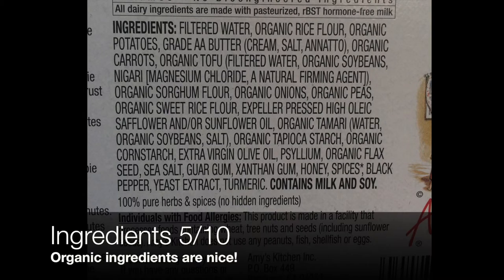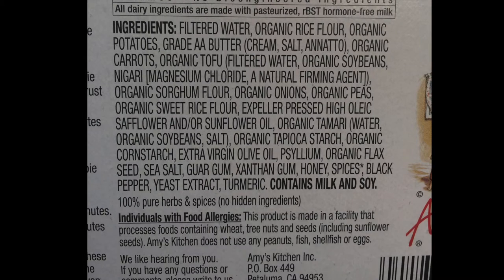I'm not sure there is such a thing as a frozen pot pie that uses great ingredients, but this one at least uses plenty of organic ingredients. You will also see rice flour, potatoes, carrots, and peas — all incorporated in this. But as you read further, you find plenty of ingredients you don't know why they're in there, obviously there to thicken things up and make a crispy crust, but not the most natural the further you read on.